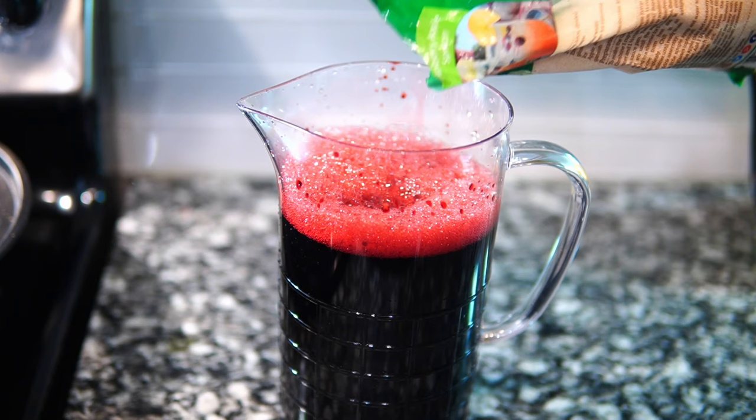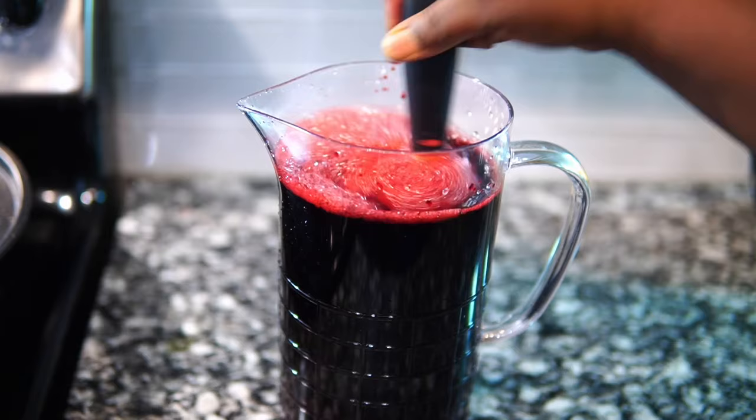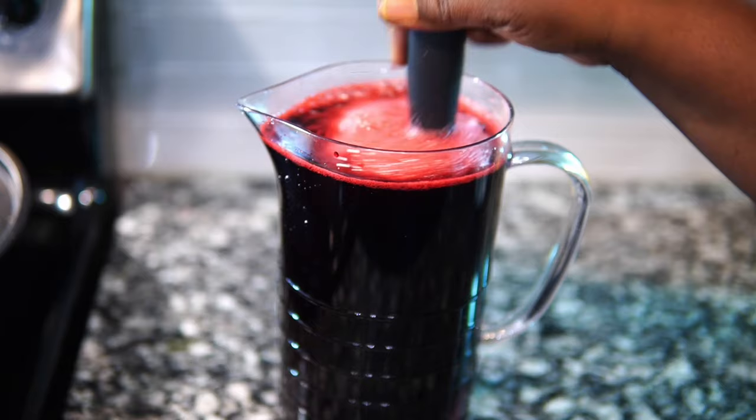I put a lot of ginger in here along with the cinnamon sticks. Now you want to sweeten this up with some sugar — you don't need any lemons or limes. Sorrel is very tart and just a smidge bitter, but super tart. You really don't need lemons or limes. I added the sugar, got it nice and mixed up, and that's pretty much the drink.